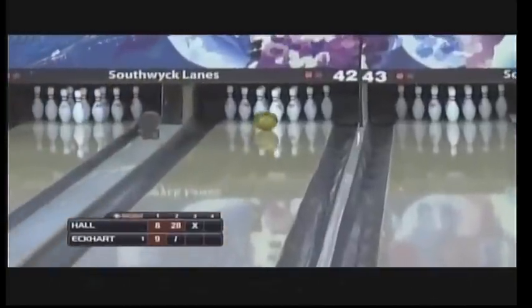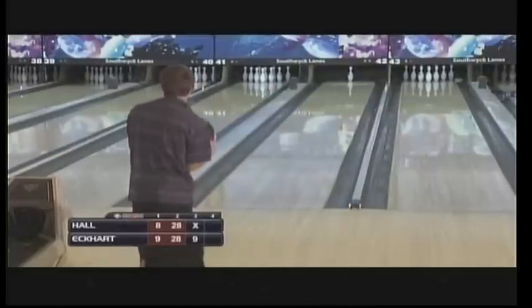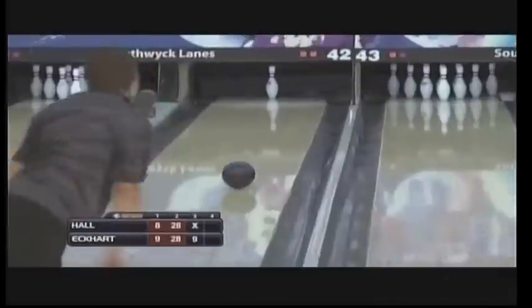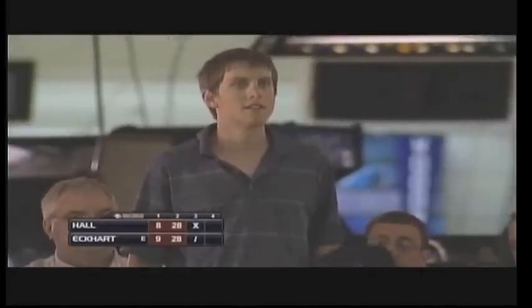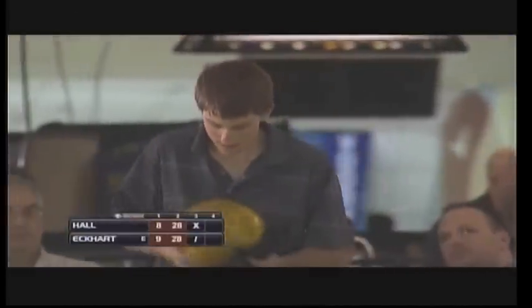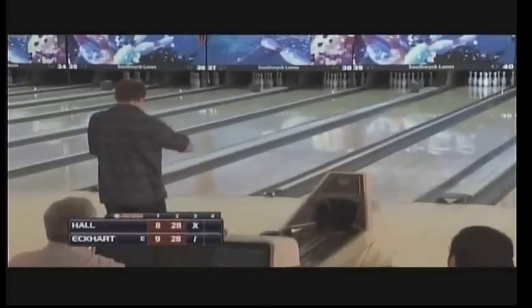Nice approach at the point of release — he comes over the top, goes to Brooklyn, and leaves the five. John is a Pete Weber fan, and a lot of our high school bowlers during the winter are Pete Weber fans as well. Pete's not only one of the top players in the country but also very animated on the lanes, which gets him a big following. John picks up the routine spare.